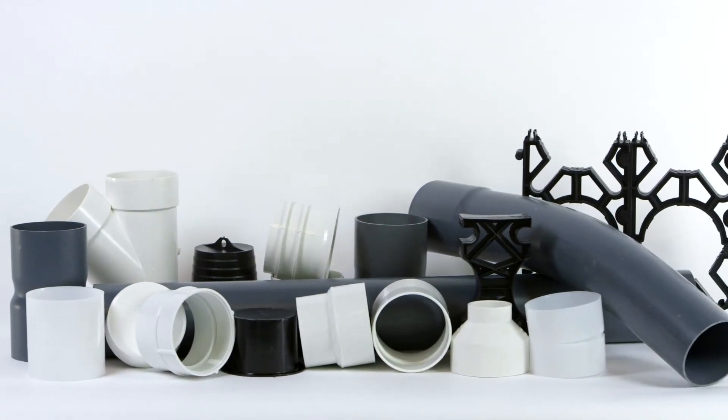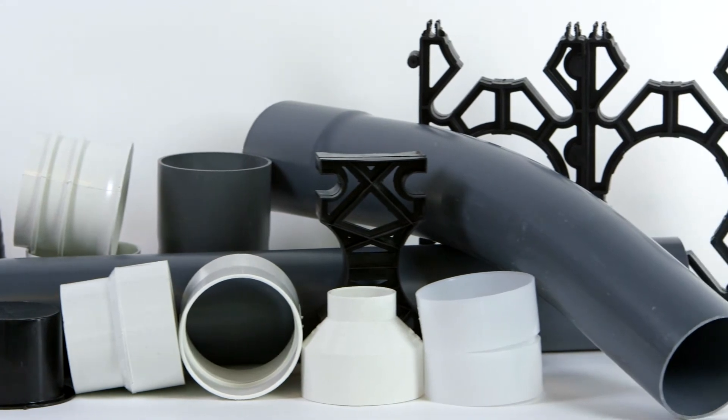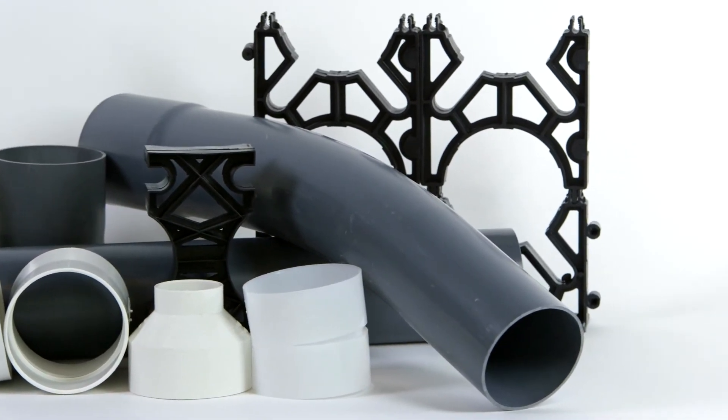Stringent continuous testing ensures that SuperDuct is a consistently high-quality product. Combined with a complete line of fittings, bends, and spacers, SuperDuct is recognized by major utilities, contractors, and engineering firms as the premier ducting product available on the market.